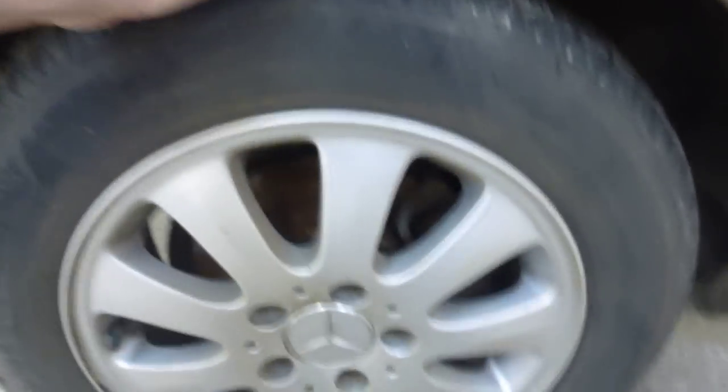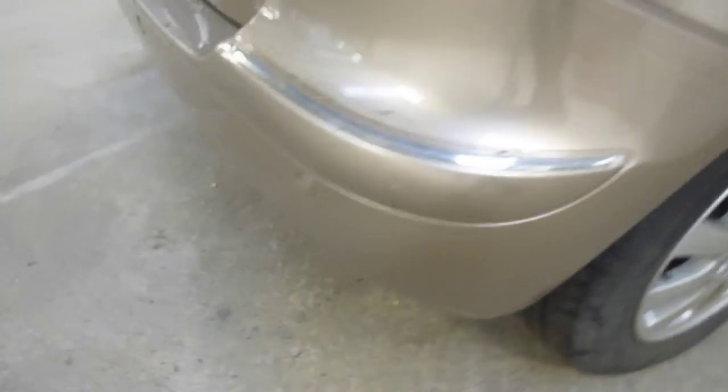The offside rear tyre is on four to five mil of tread, and the alloy wheel has a bit of kerbing and a bit of corrosion. There's a minor scuff to the offside rear bumper.